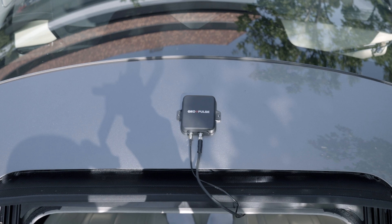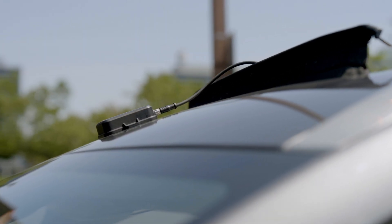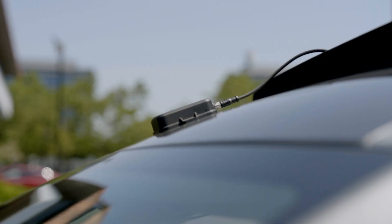Connecting is simple. The booster antenna plugs directly into the GeoPulse. Once connected, it amplifies signals, helping GPS-enabled devices achieve better accuracy and more consistent tracking.